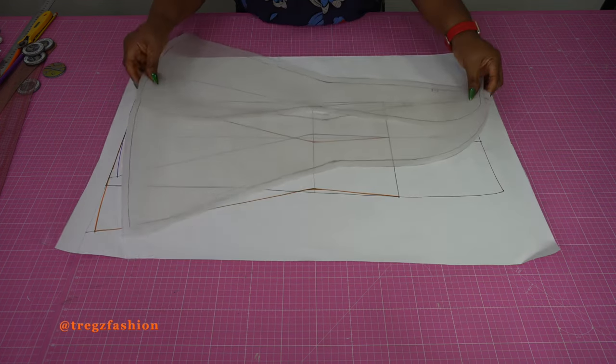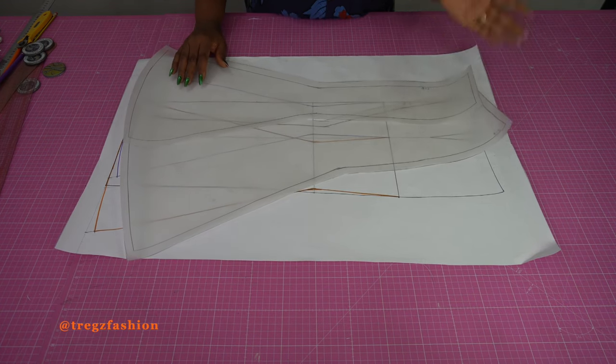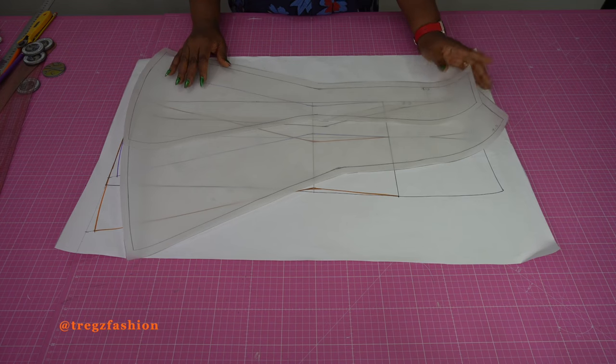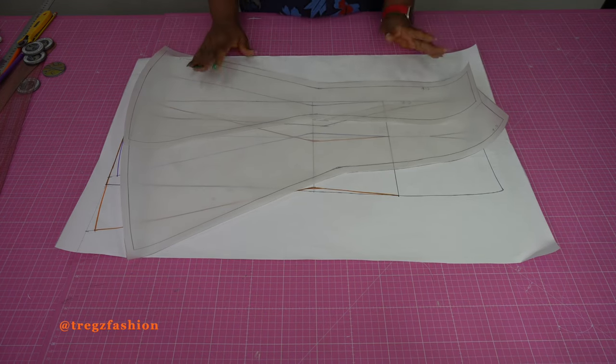Now the only thing left is to place your patterns on your fabric and cut them out. That's it — easy peasy, no calculations.